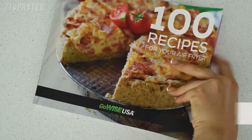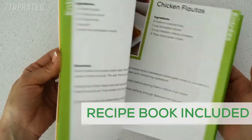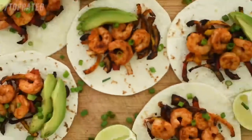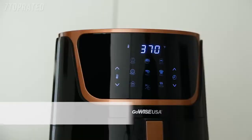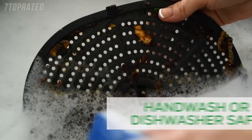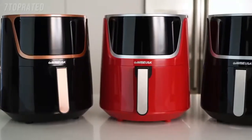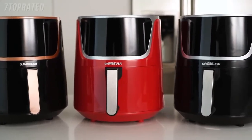Not sure where to start? We've got you covered. Each air fryer comes with 100 — that's right, 100 — chef-tested recipes. We'll bring the ideas, you bring the ingredients. Running a little late? The keep warm function means your food is ready when you are. Best of all, clean up is easier than ever. With three styles, choosing the perfect appliance to match your kitchen is simple.